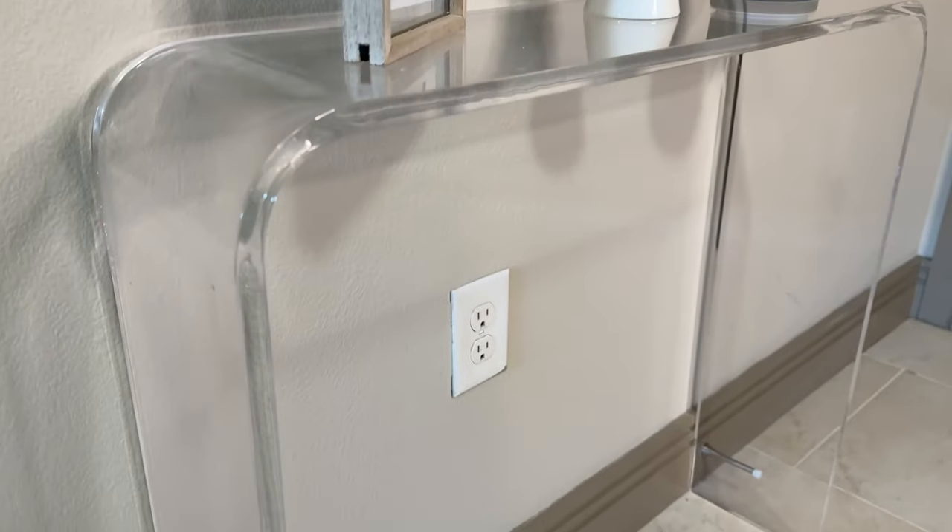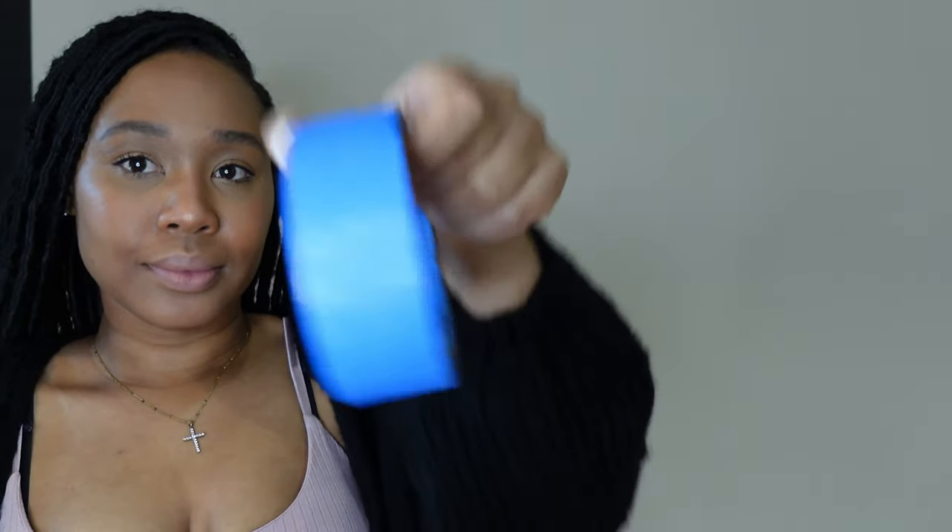Hey my Nikki Charmers, welcome back to the channel. I am Nikki of Nikki Charms. We're doing a DIY on this clear acrylic table behind me — you can't really see it because it's so clear, it's lucite. For today's DIY project, we are creating a panel entryway table, and here are the products I used.